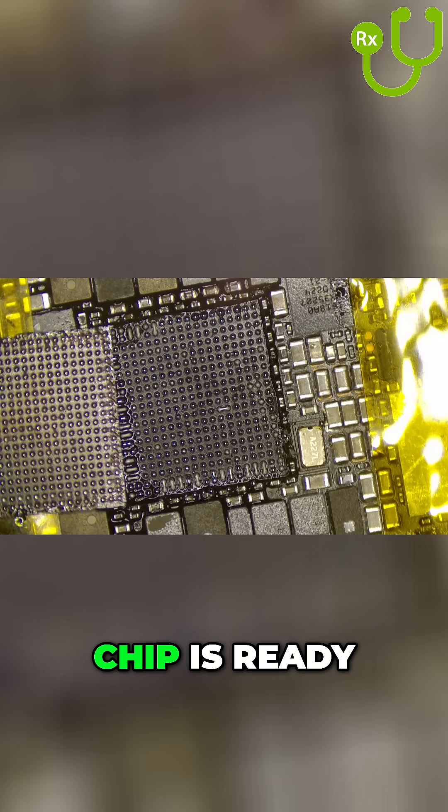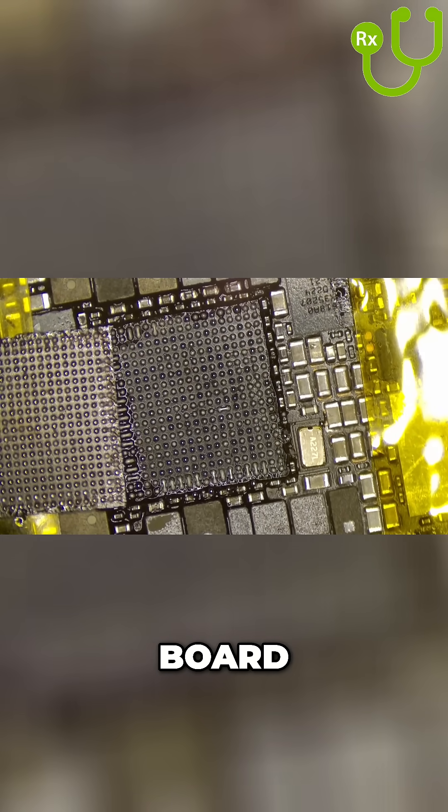If you go prying before the chip is ready, you will damage the board, so you have to be careful.